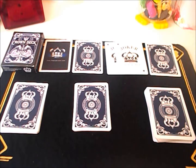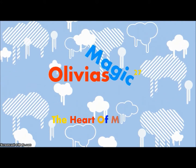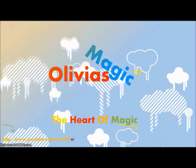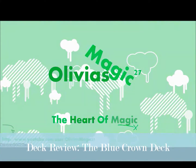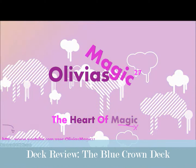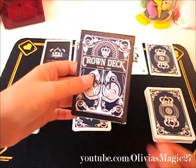Hey guys, welcome back to the card table. Today is going to be a deck review on the Blue Crown deck. So let's open the box.